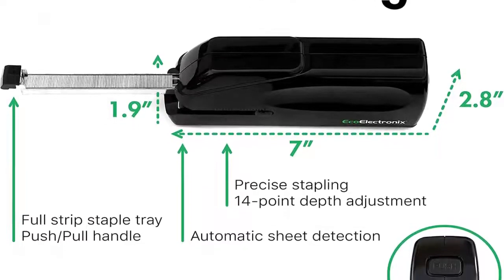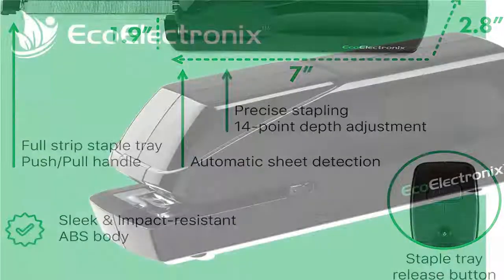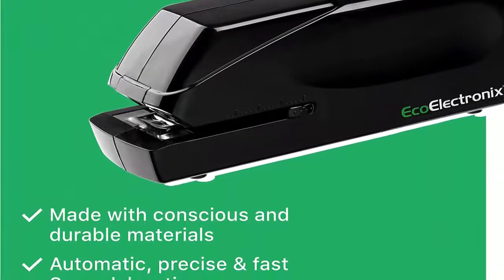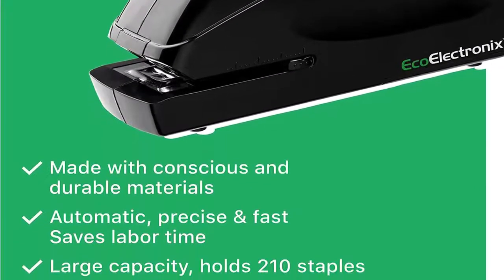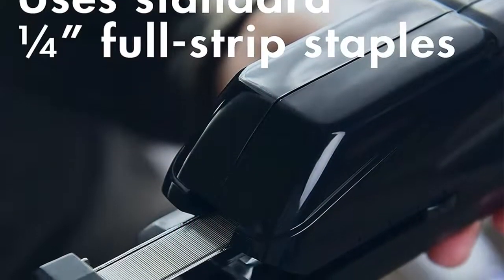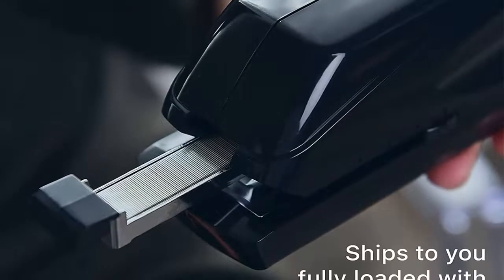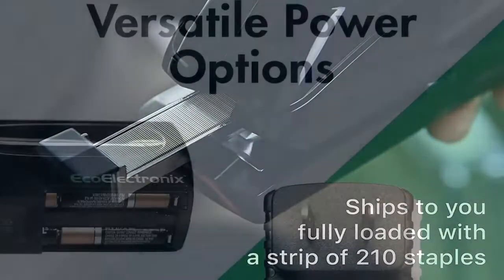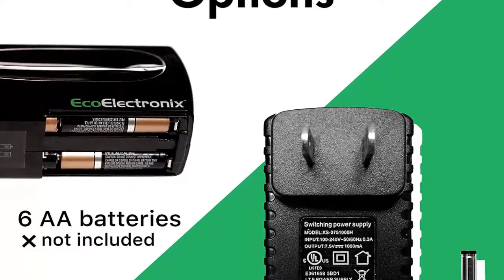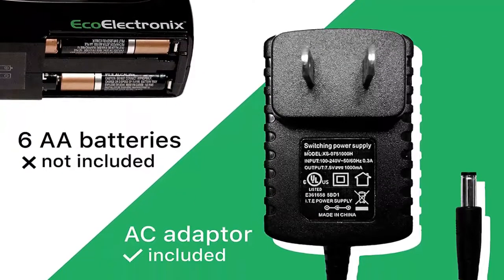Dual power supply — the X25 features two versatile power options: an AC power adapter or six AA batteries (not included). Whether it's portability or desktop stability, this auto stapler is designed to support your needs. Staples included — this heavy-duty paper stapler arrives pre-loaded with 210 premium staples, and the quick-reloading design allows easy refills with 1/4 full strips of staples. At Ecoelectronics, we stand behind the quality of our products — if your X25 ever has an issue we can't fix quickly, contact us and we will make it right.